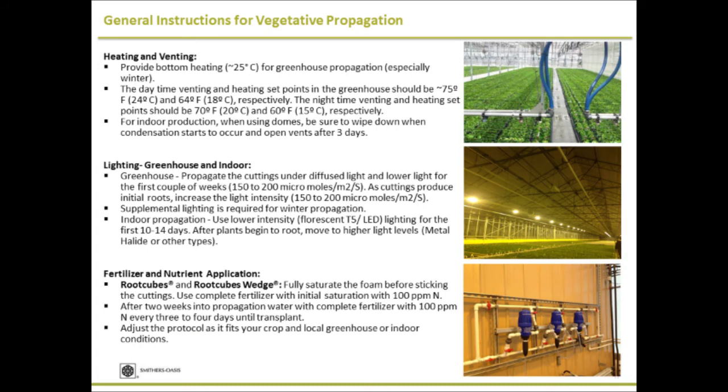Heating and venting: bottom heat can improve rooting performance and rooting speed. Even during summer months, because you're misting, the root zone temperature can be low and metabolic activity will be lower — so using bottom heating can improve the speed of root growth. Maintain daytime temperature at 24°C and nighttime temperature at 18°C when using bottom heating.